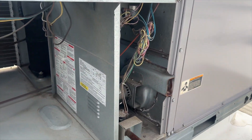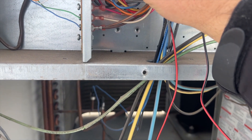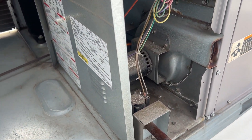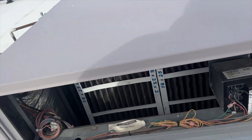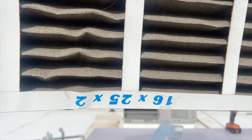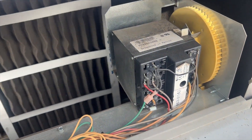We got this thing opened up — looks pretty dirty in there, I don't know if it's ever been serviced. I'm going to go ahead and jump R to W and see what it does. We have the inducer, we have the igniter, and we have ignition. Let's see if it stays lit. We're checking the filters and they are disgusting — can't see any light through that. There's the sun — nothing.